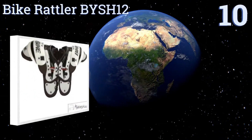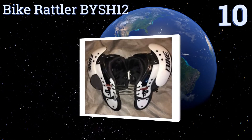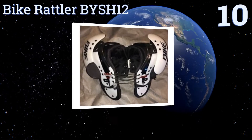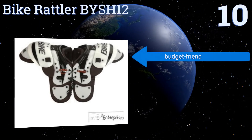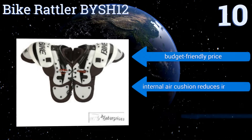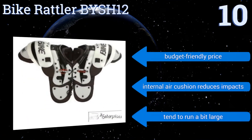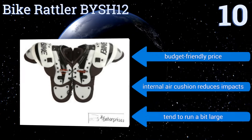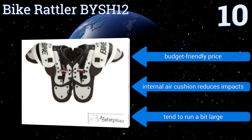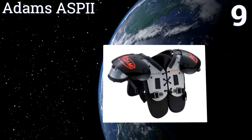Starting off our list at number 10, the Bike Rattler by SH12 not only delivers extended body arch padding your young athlete needs to protect both the chest and back, but they're also made from storm-proof nylon taffeta that evenly disperses moisture during heavy activity. They come in at a budget-friendly price with an internal air cushion that reduces impacts; however, note that they tend to run a bit large.